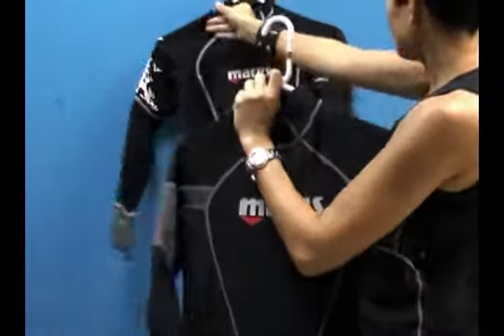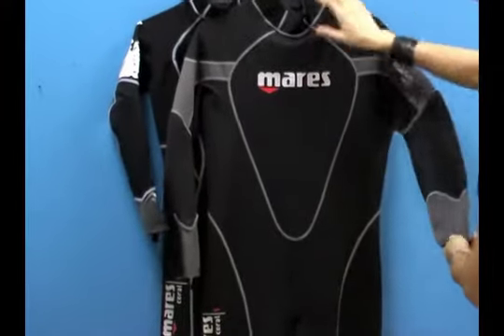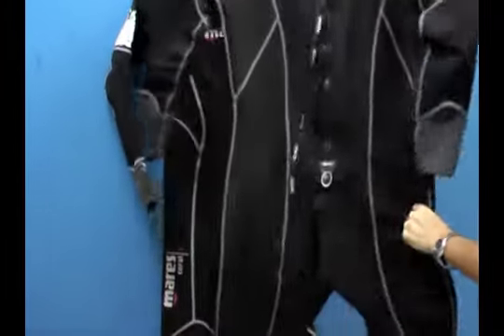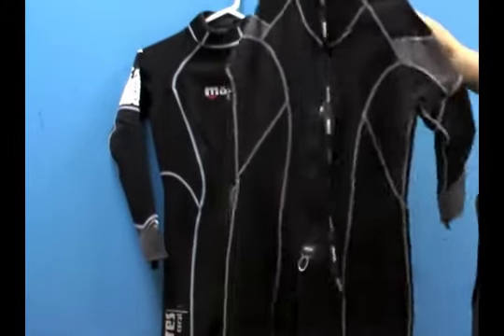Take a look at the men's version. You can see we have some gray accents on black — a wonderful one millimeter design throughout the whole suit, with the same long zipper and great flat lock stitching as well.